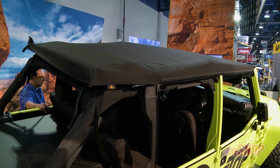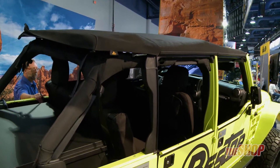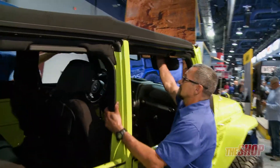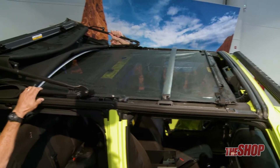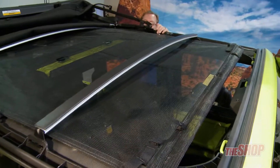But what if it's a really nice sunny day and you're hungry for some of the sun's rays? Let's show you how the top can come down and give you more sunshine. It folds back in the first stage — this is our Sunrider feature. Check out all the sunshine you're going to get through the top now.